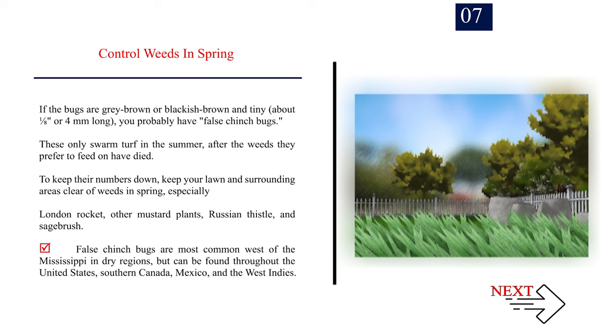Number 7: Control weeds in spring. If the bugs are gray-brown or blackish-brown and tiny — about one-eighth inch (four millimeters) long — you probably have false chinch bugs. These only swarm turf in the summer after the weeds they prefer have died. To keep their numbers down, keep your lawn and surrounding areas clear of weeds in spring, especially London rocket, other mustard plants, Russian thistle, and sagebrush. False chinch bugs are most common west of the Mississippi in dry regions, but can be found throughout the United States, southern Canada, Mexico, and the West Indies.